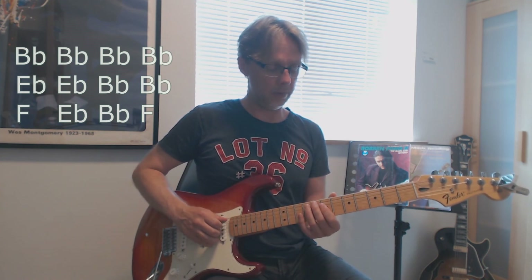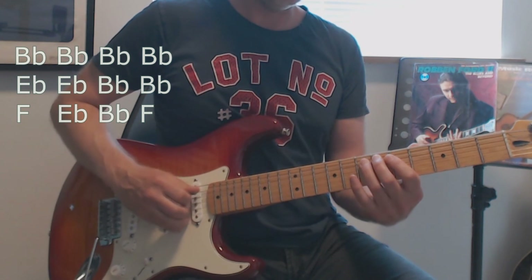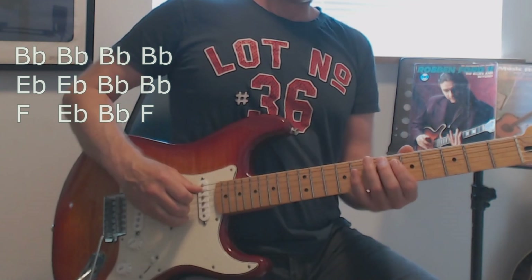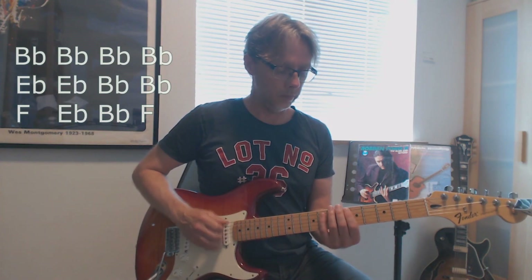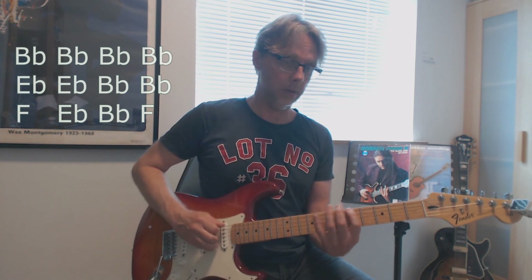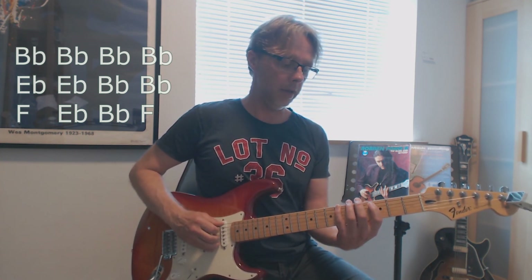We jump down as we did with E flat and F, so we play the F phrase, and then we continue playing through the remaining phrases.